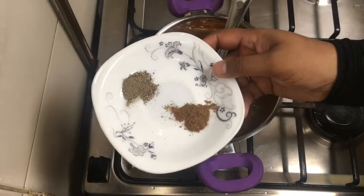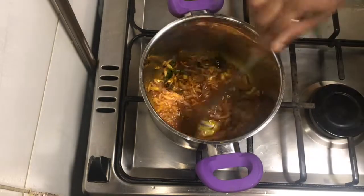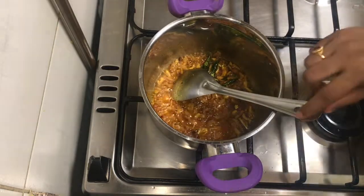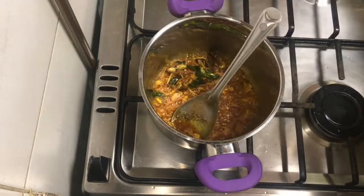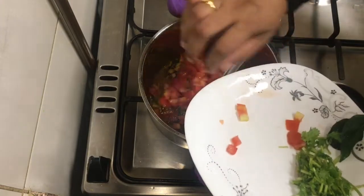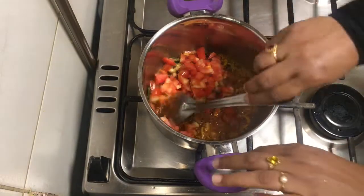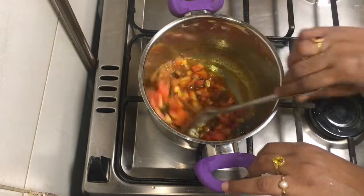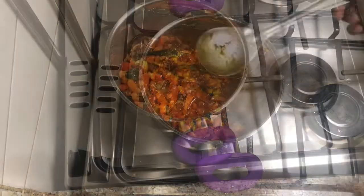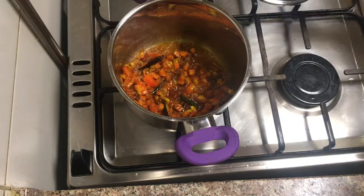Then add green onions. Let's cook it in the same way — we will cook it in two minutes.